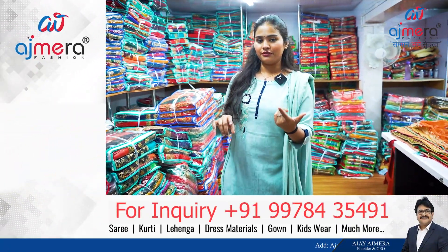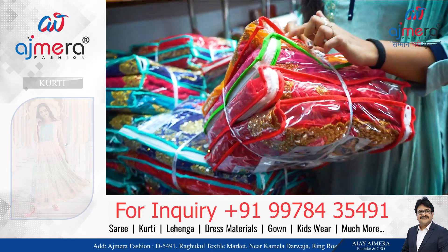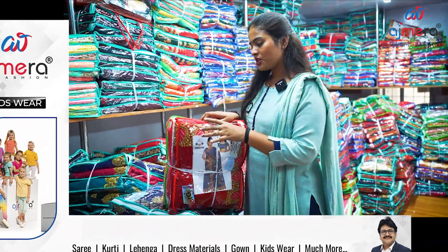Our online sales executive will send you a PDF. For example, this is one catalog — one set of four pieces. We will send you the soft copy of this catalog on WhatsApp. At the end of the PDF there will be a description: the name of the fabric, the color chart, varieties — everything is mentioned. We have 500 catalogs, so we will send you 500 PDFs. You choose, for example, 100 pieces from 500, we make an estimate of that, you send the amount, and then we dispatch your products. It's that simple.